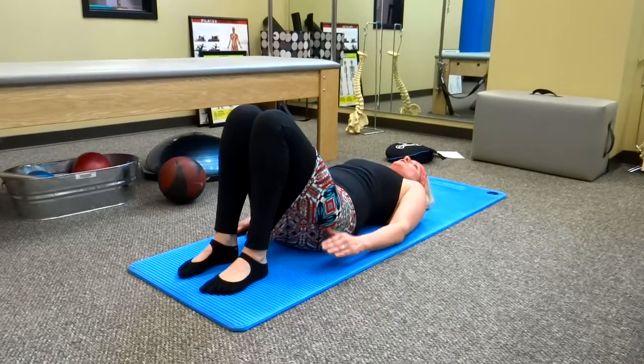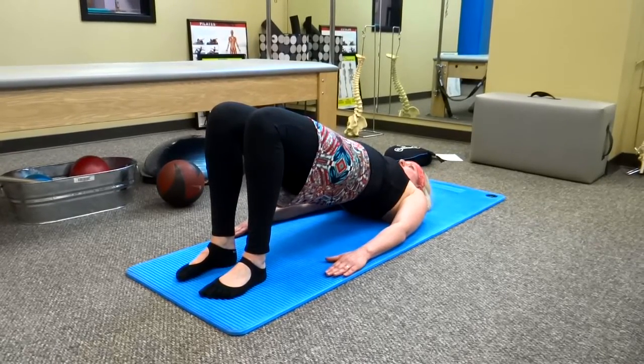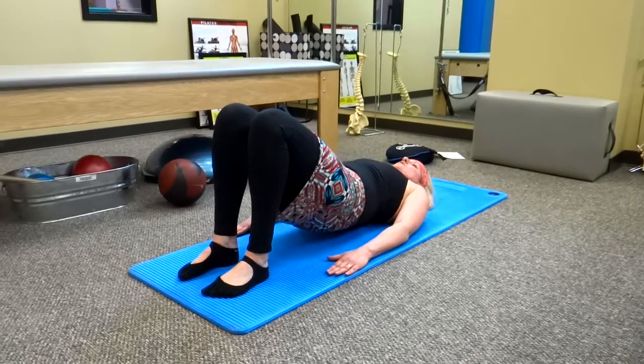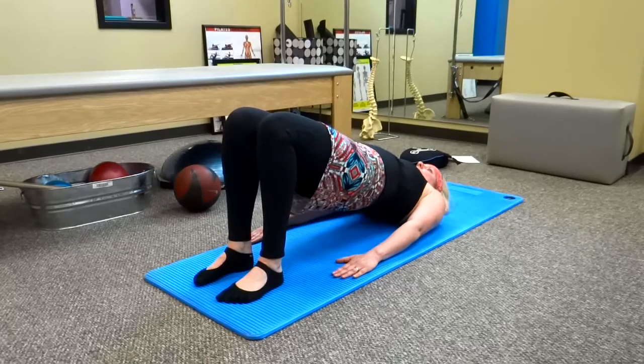On the inhale, you're going to curl in through your pelvis and lift your pelvis up to a shoulder bridge. Exhale down, inhale — you're going to sink it back down again. Or you can do a modified version where you come up as one unit: inhale up, exhale lower.